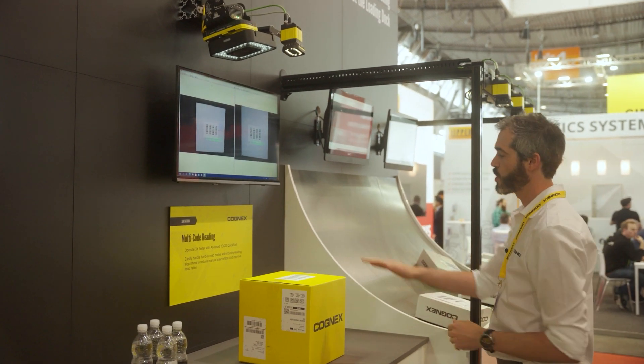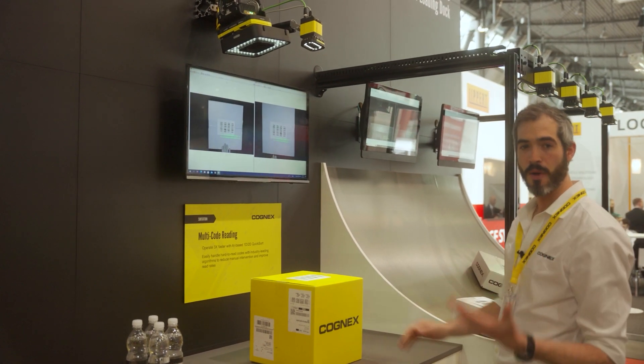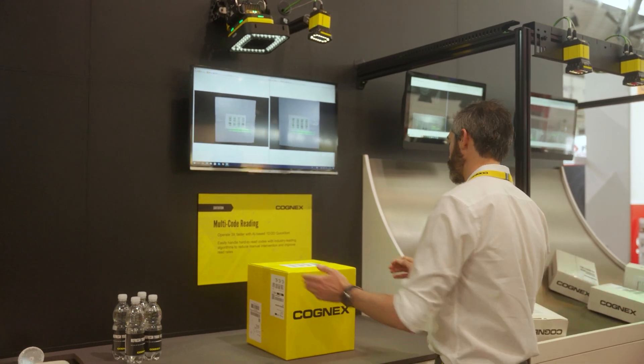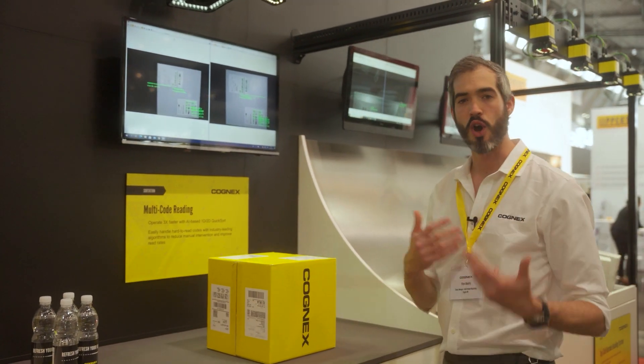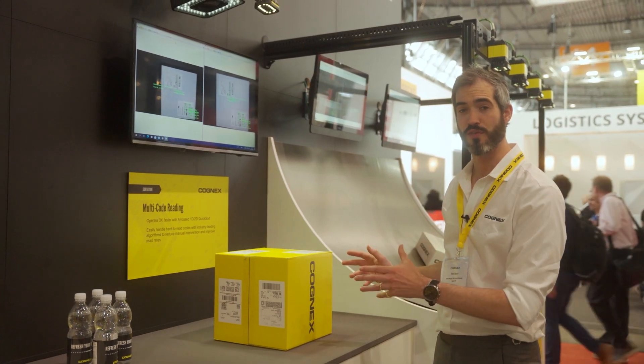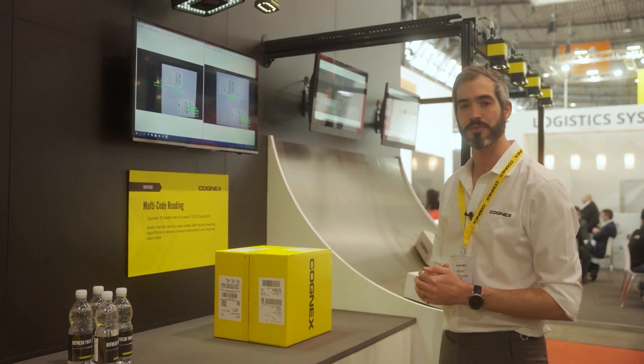You can see on the screen that when we have a simple scene with multiple 1D codes, both are solid as a rock. When you start to get that combination of 1D and 2D, as long as you don't have too many codes in the field of view, again, both are absolutely fine.